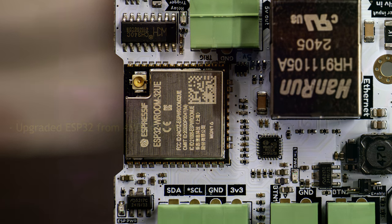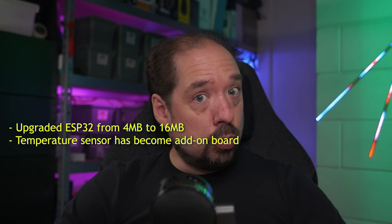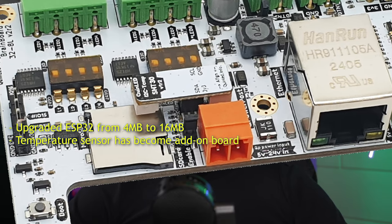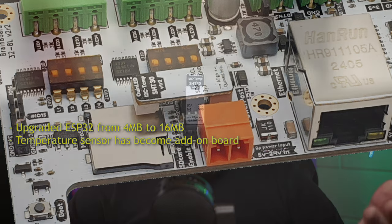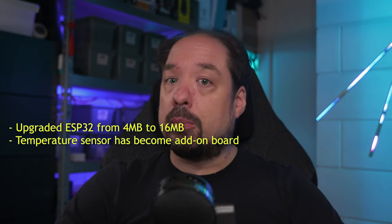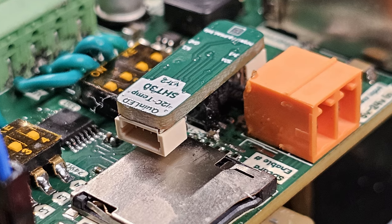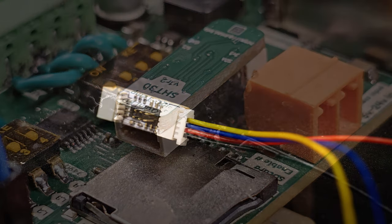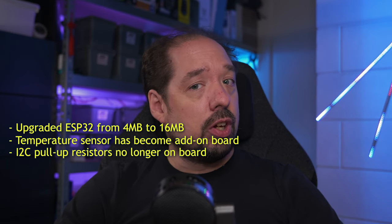The flash memory of the ESP32 WROOM module has been upgraded from 4 megabytes to 16 megabytes, allowing for larger programs and storage for applications that might require it. The temperature sensor has been removed and moved to an add-on board that is sold separately — partly because of an issue with the temperature sensors on the last batch. It's now an external plugin that can be used with the Dig Octa, the AN Penta Mini, the soon-releasing AN Penta Plus, and the upcoming AN Penta Deca. It also has Stemma QT connectors and can be connected to any board with I2C externally.